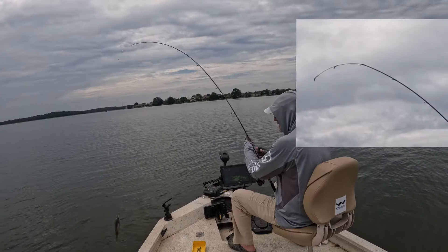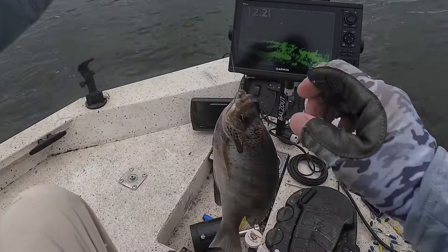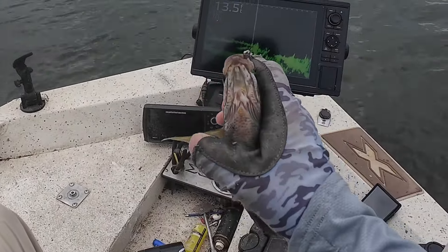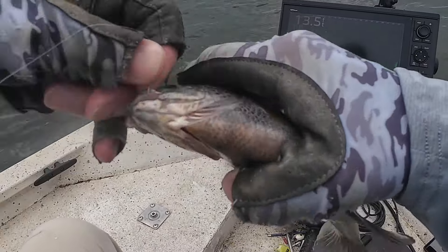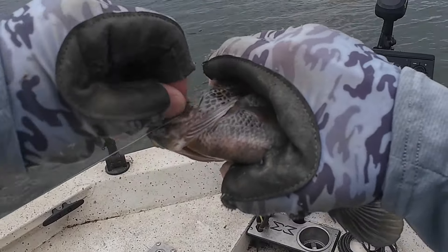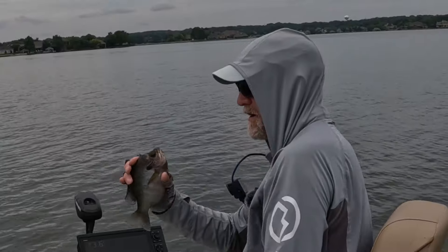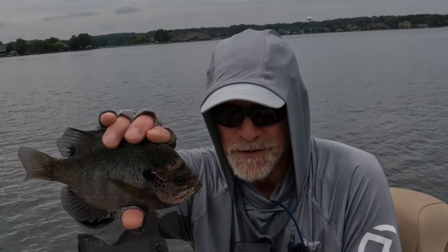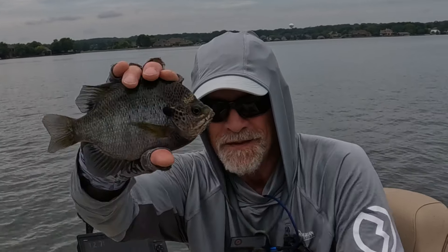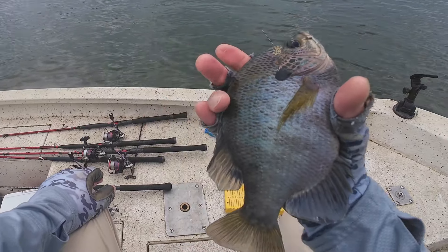Oh, that's a big old bluegill! Goodness gracious, look at the size of that — the rod tip just broke. I need my plastic back too. Look at the size of that copper nose bluegill right there — that's a toad. See his copper nose right there? That's a toad, man.